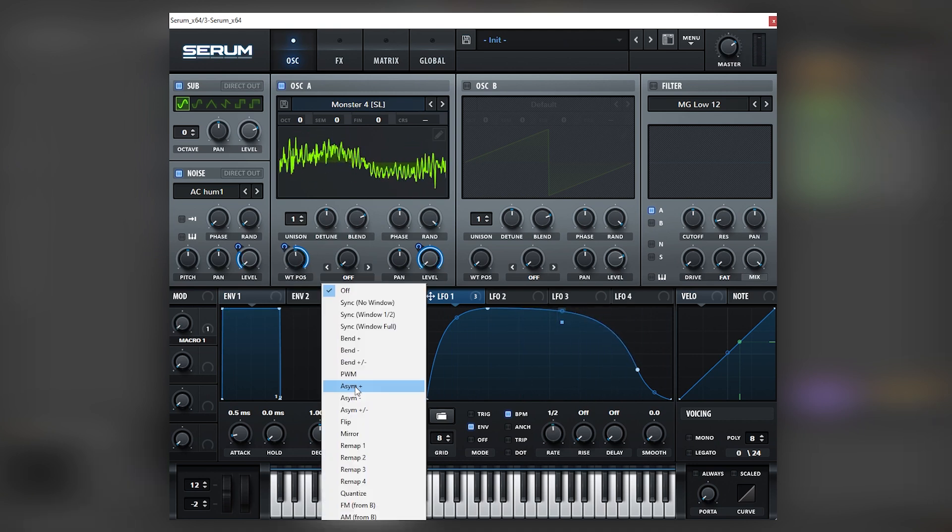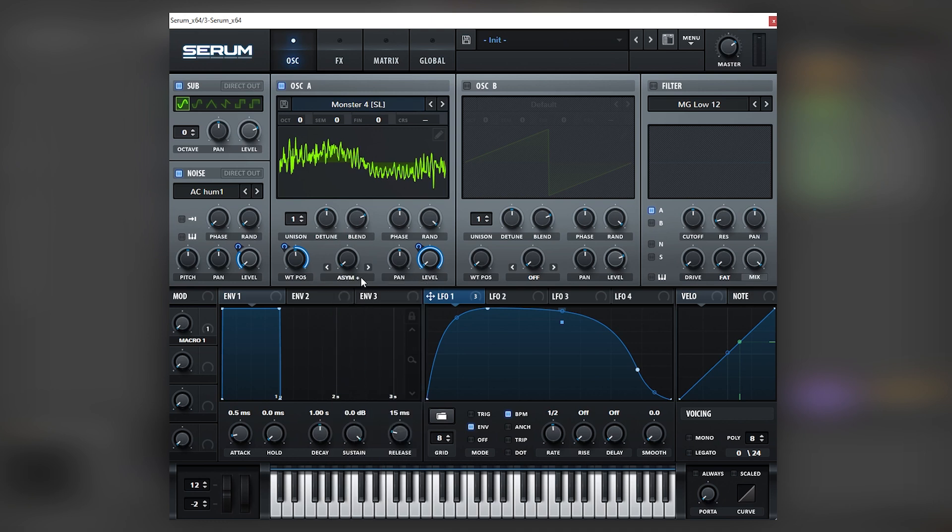Next we're going to add the asymmetrical warping mode — we're going to use plus one and boost it all the way up, because that changes the formant of the wavetable. So we're going to add lots of unison.